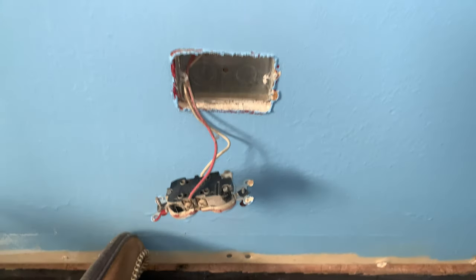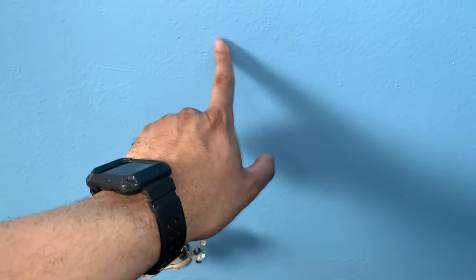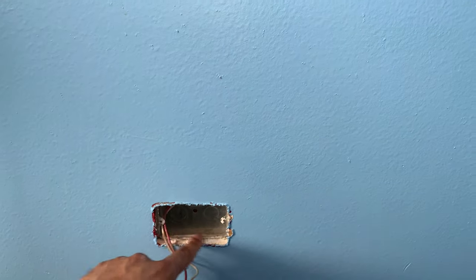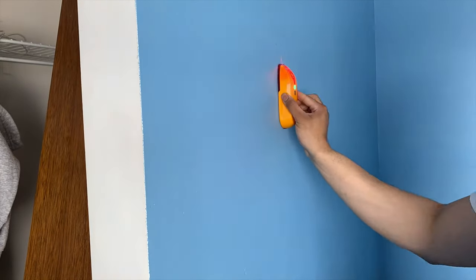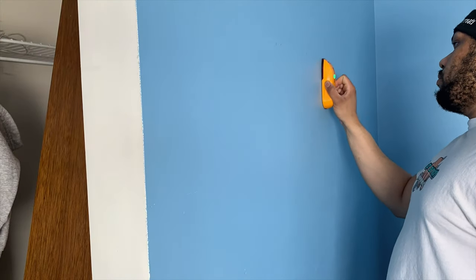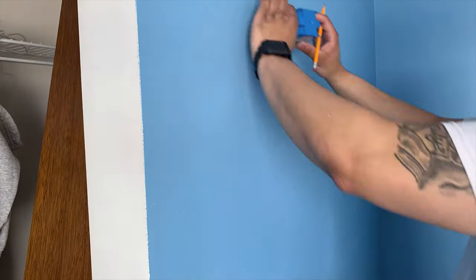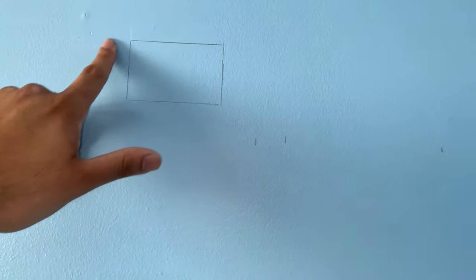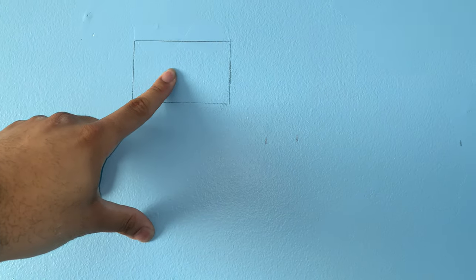Now that I have the outlet out, I'm going to go ahead and mark for my studs. I know there's a stud right here because that's what this box is connected to. So I'm going to mark my studs for the mount and then cut out our new hole for the outlet that we're going to put at the top. Now that we have our studs marked and my box marked, I'm going to cut this out so we can put in our new box and extend that new electrical line all the way down to this outlet.